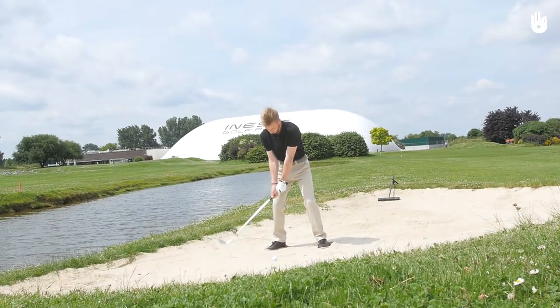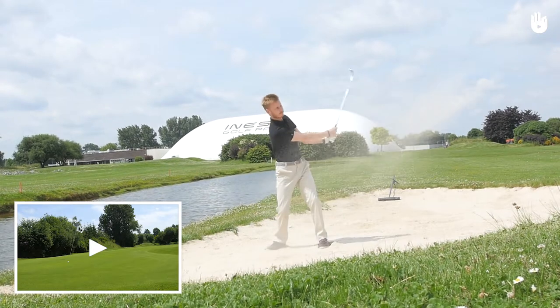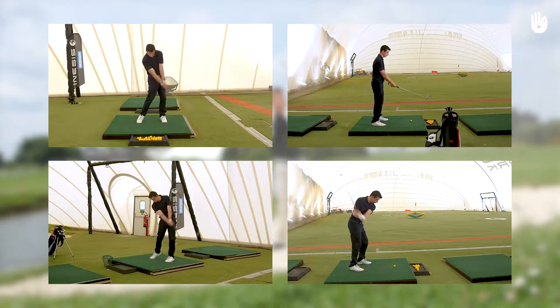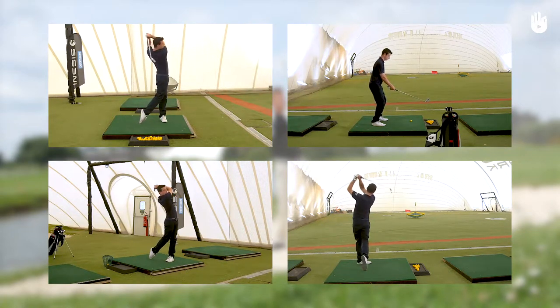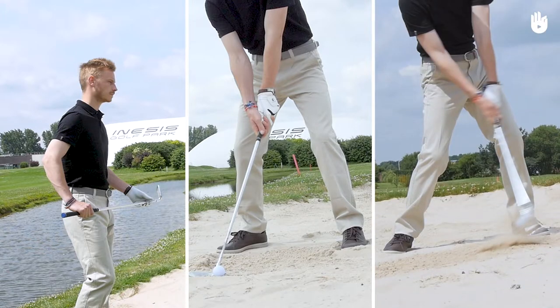To better understand this exercise, take a look at our video on the layout of a golf course, as well as all the videos relating to the golf swing. There are three key points to take into account when chipping the ball out of the bunker: visualising the shot, your stance, and the impact of the club with the sand.